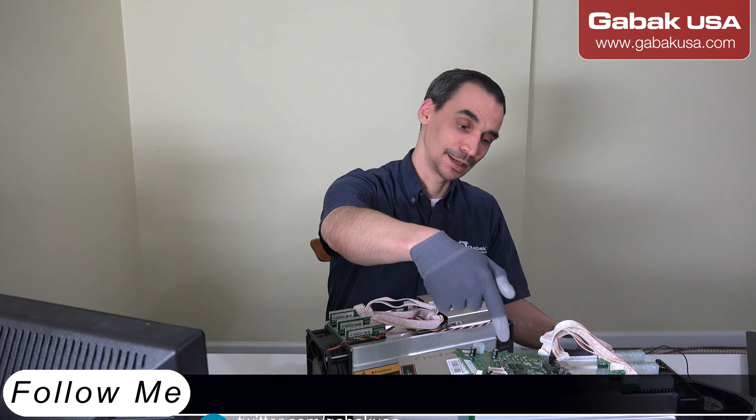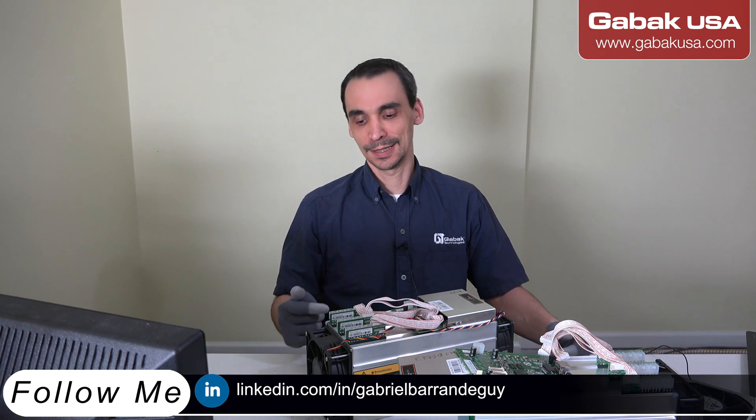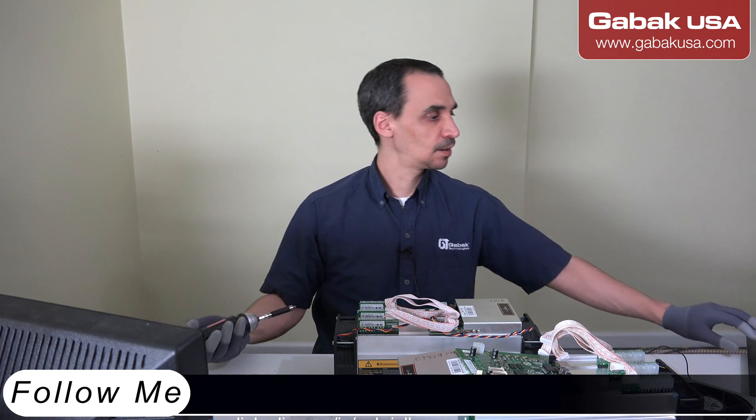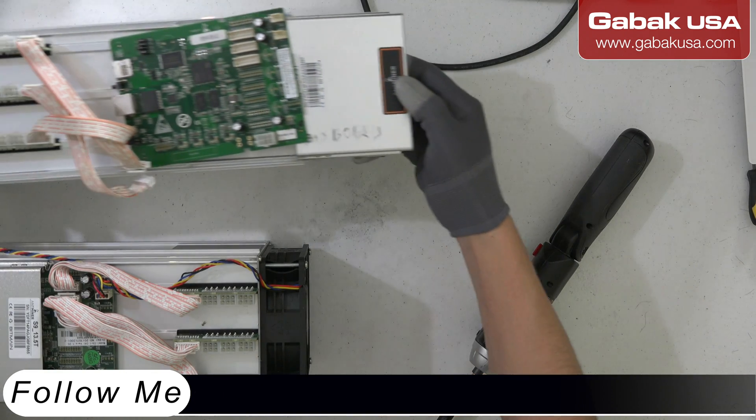I'm going to replace this board. I'm going to put it here and let's see how it works. I'll check the hashing boards in this case. Now I'm going to show you — I'm going to change the screen so that way you can see it.